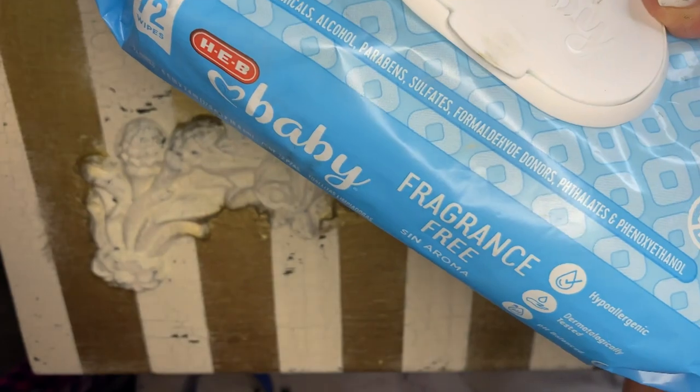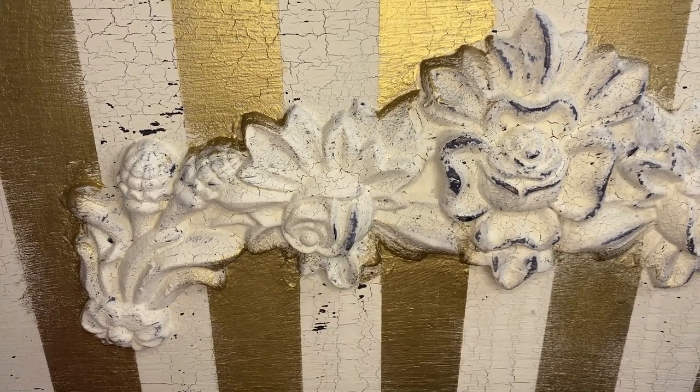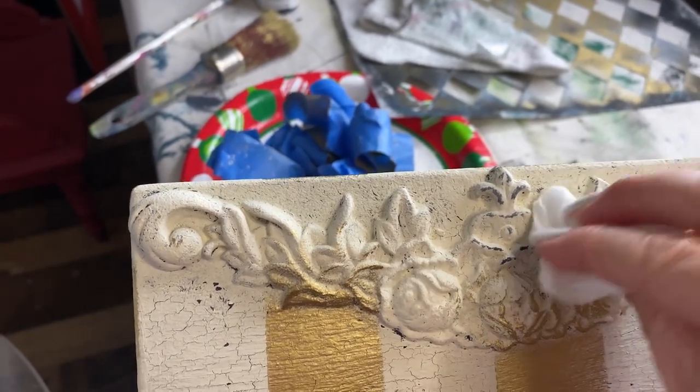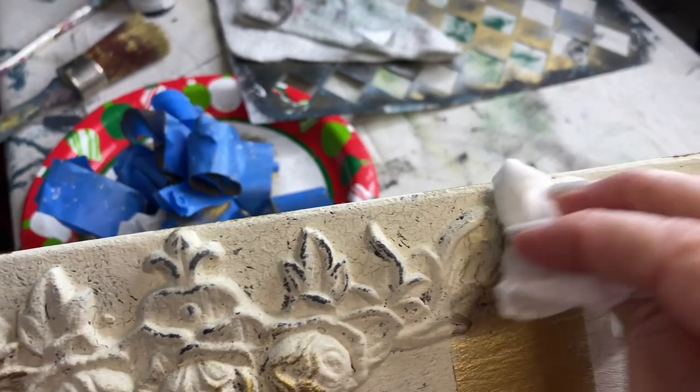Now for a bit of wet distressing to play into that shabby cottage look. Terra clay paint is very easily reactivated with water, so I just use baby wipes. I wipe back the paint in areas where I want to show the color from underneath — in this case on all of the painted rose garlands, rubbing just enough to expose some of the black underneath. This allows the roses and the crackle cracks to make sense, keeping the roses from looking too brand new.